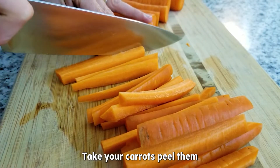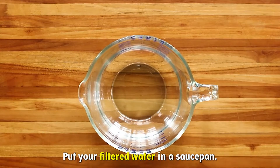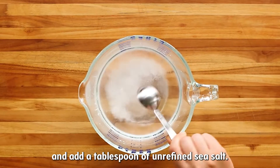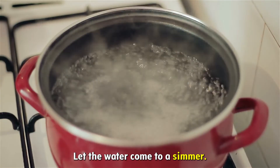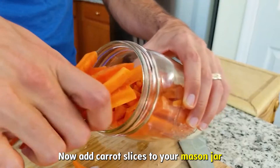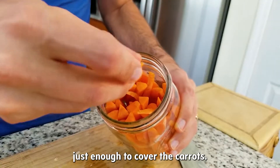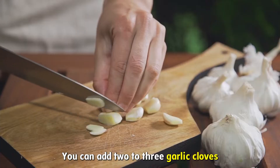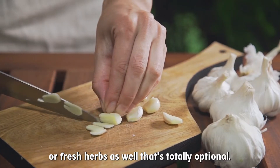Take your carrots, peel them and slice them into thin sticks. Put your filtered water in a saucepan, turn on the heat, and add a tablespoon of unrefined sea salt. Let the water come to a simmer. Now add carrot slices to your mason jar and pour in your prepared brine, just enough to cover the carrots. You can also add two to three garlic cloves or fresh herbs — that's totally optional.